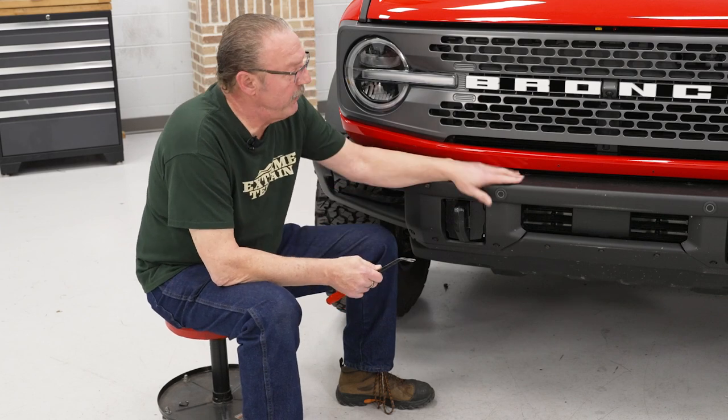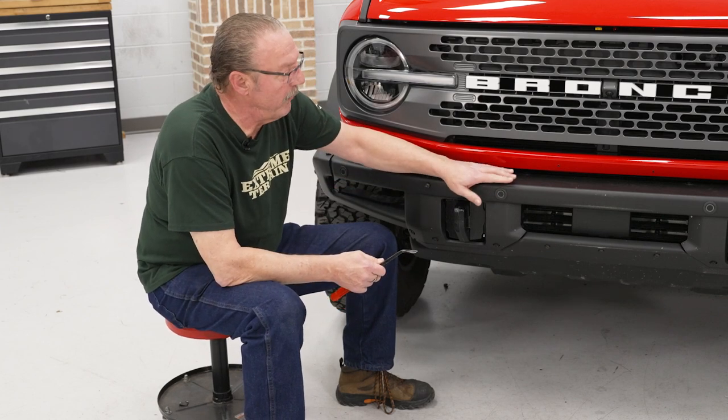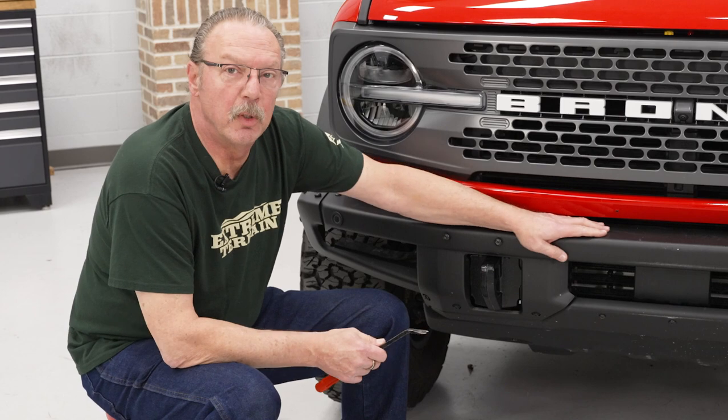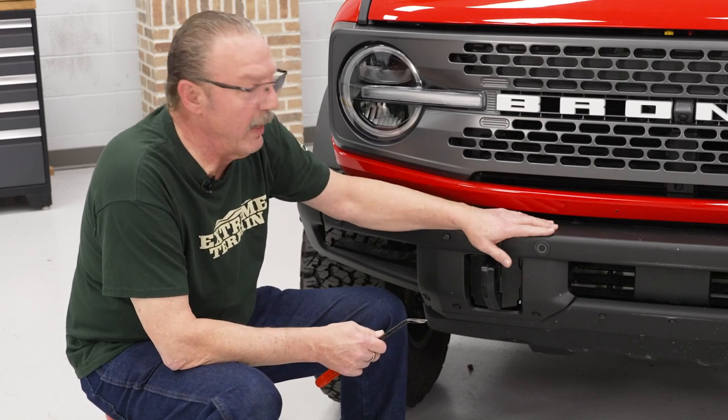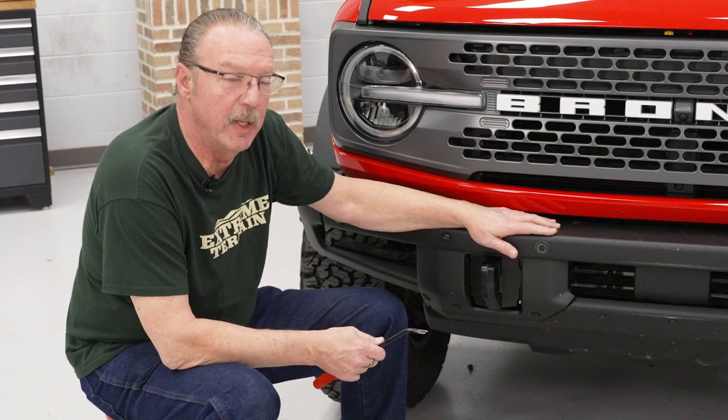Hi, everyone. Today we're installing a grille guard on our Bronco, so let's get started. First thing we need to do — if you have a steel bumper or if you have an upper loop on your bumper, you need to remove that first. We don't have that, so we're not going to show you how to do that.